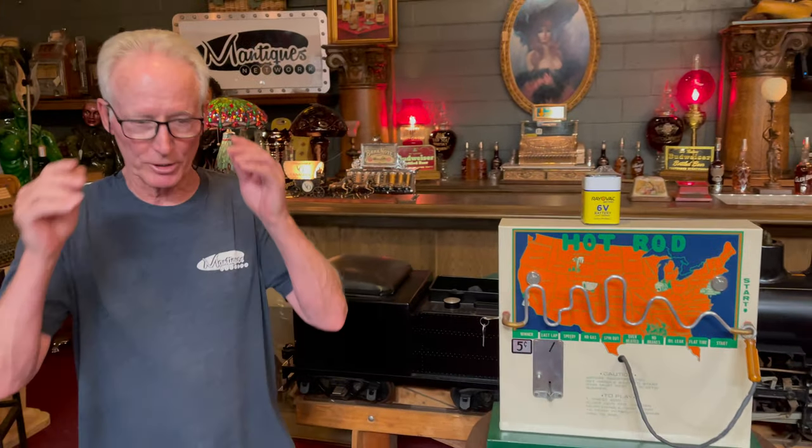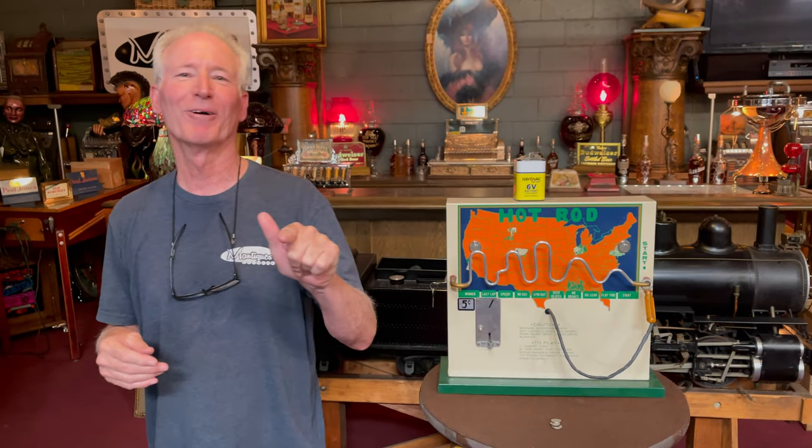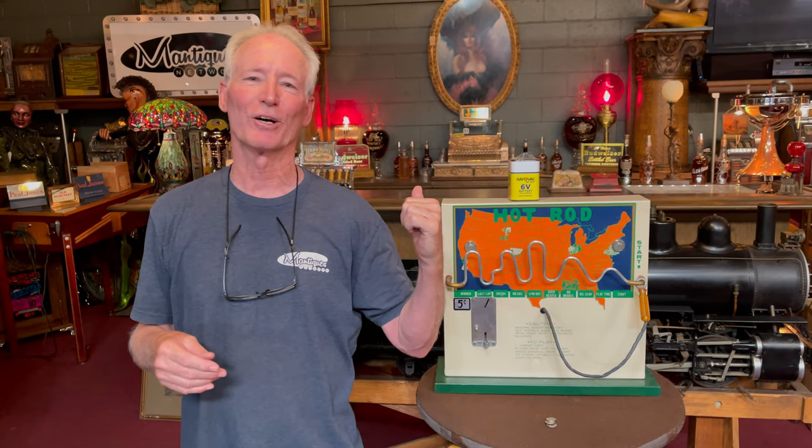Brand new battery — thing works good, looks good, is good. After a six pack, send me a video if you can do that and I'll send you $20. Anyway, appreciate you watching. This is going to be a fun toy for somebody.